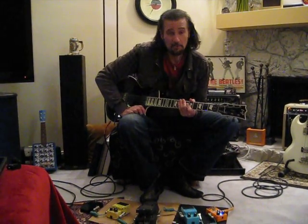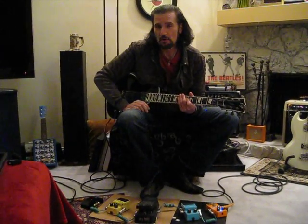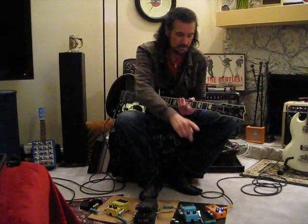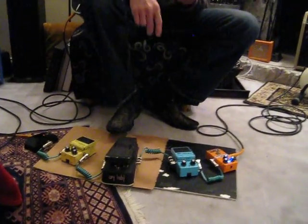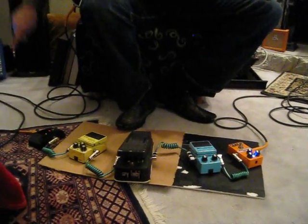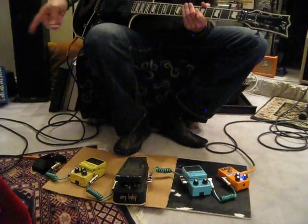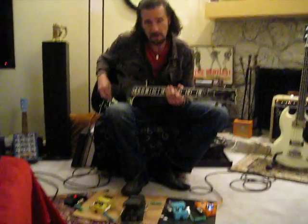Hi, this is Bruce Kulick here and I want to talk about some Lava Cables. Tony and Mark hooked me up a while ago. I'm very happy with these cables. You see these coil green cables in between all these pedals. I use them when I travel, and the orange tipped long leads that are going in and out of my pedal run here to my amp and to my guitar. All part of the Lava line of cables.